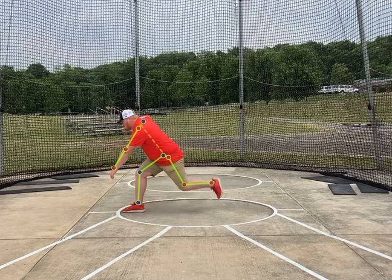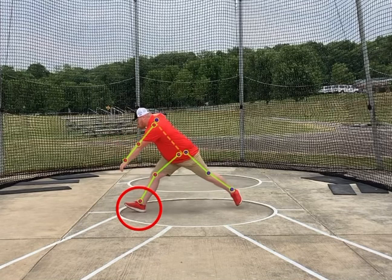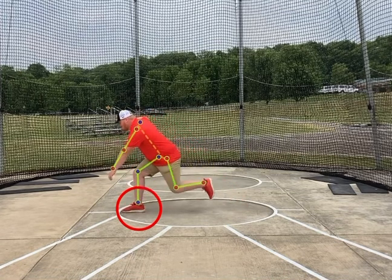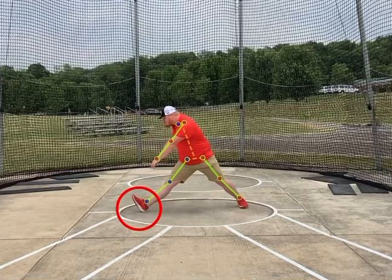As we shift back, the toes are coming up off the ground. As we're extending with that right leg, we are extending with our left as well. You should be in a pretty wide stance here — the wider you can go the better, but don't necessarily overdo it. We don't need to be doing the splits in this drill.